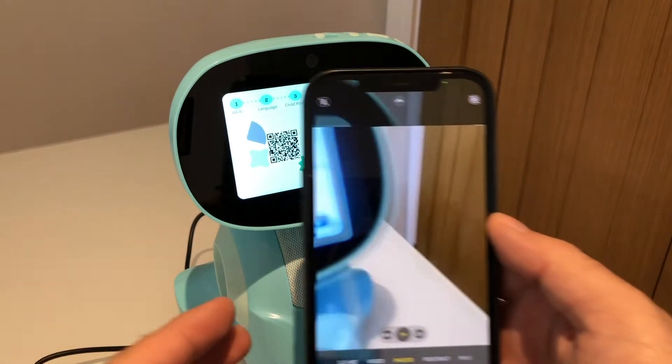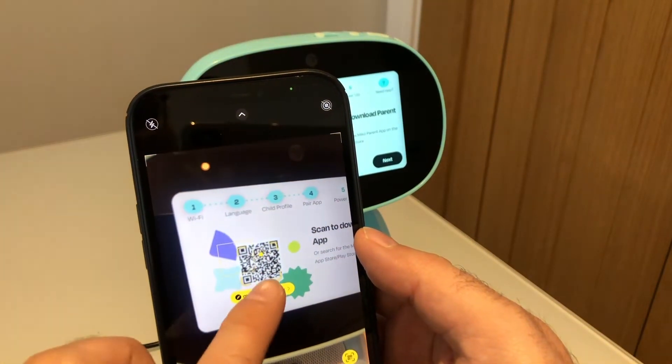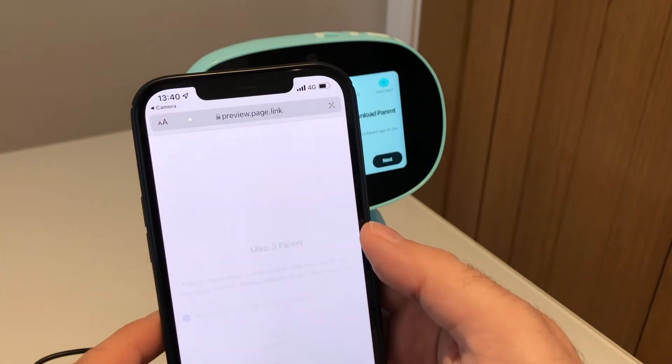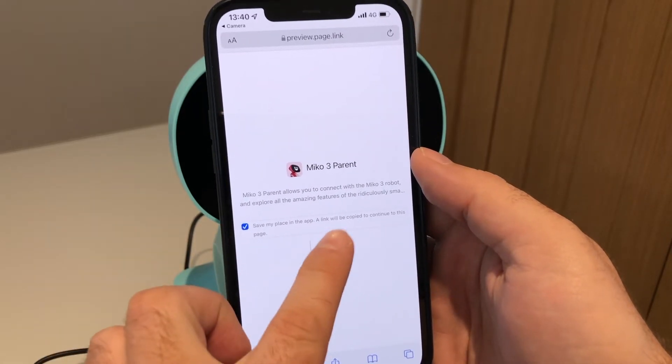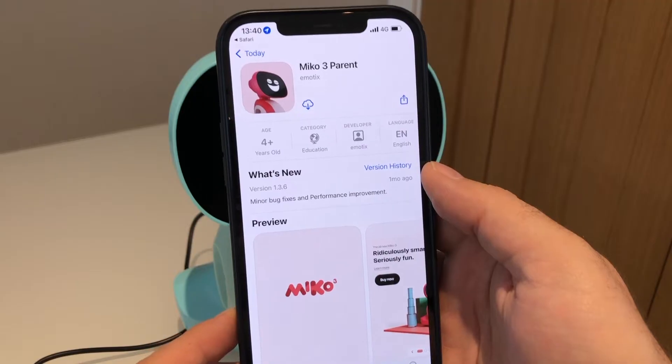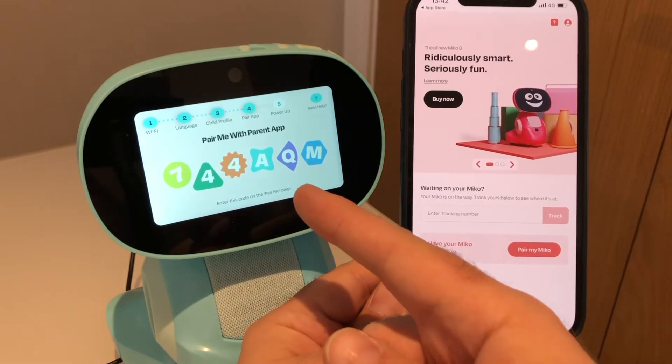Now it's time to download the free companion app. The easiest way to do this is to point your smartphone's camera at the QR code on your Miko and click open. But you can also go to your app store or Google Play Store and just search for Miko 3 parent and download it.